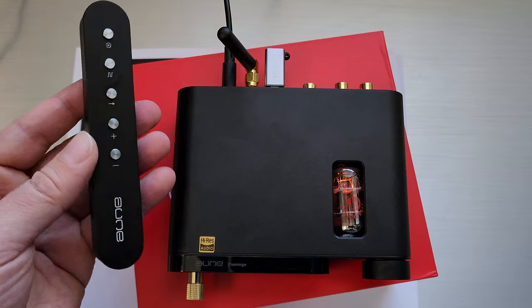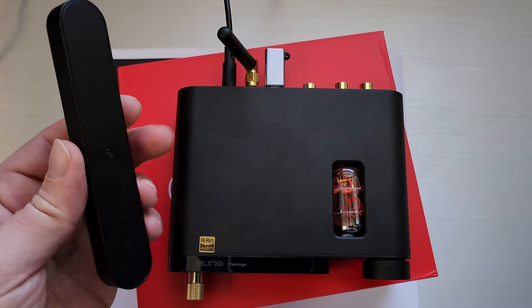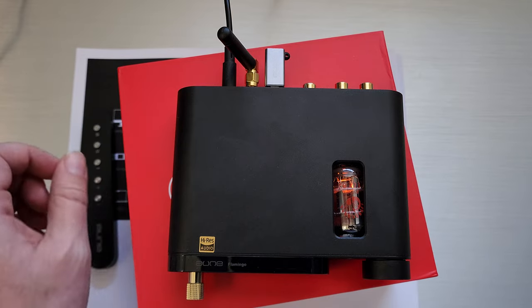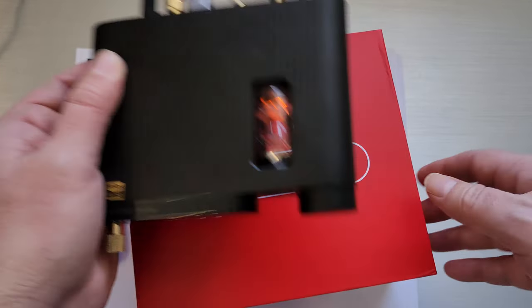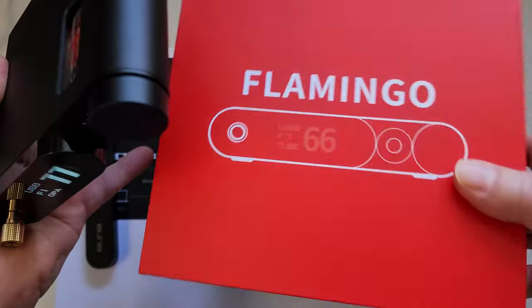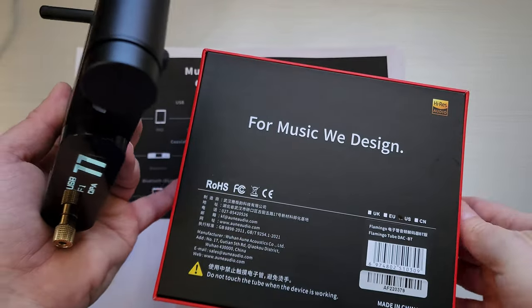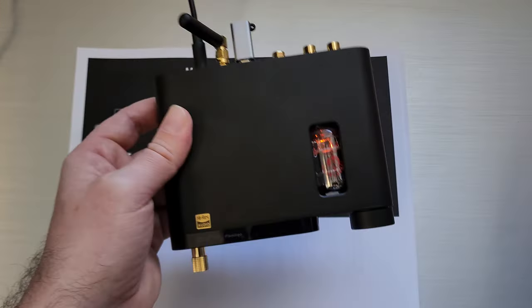This is the remote, which is actually kind of nice. I think it's about $20 on its own, and it is an actual aluminum remote. This is the box — a nice, attractive red box.